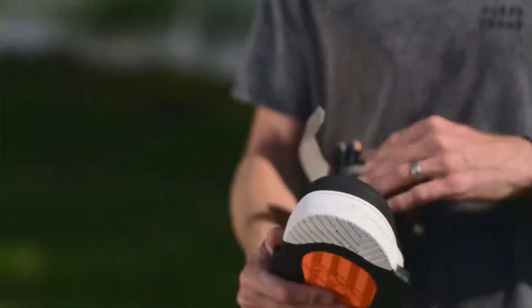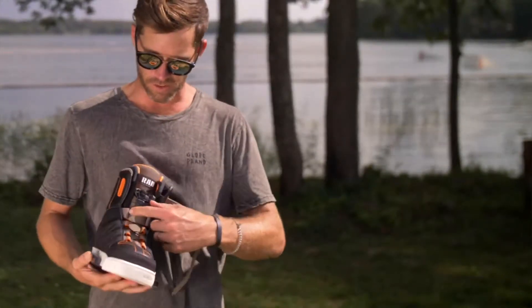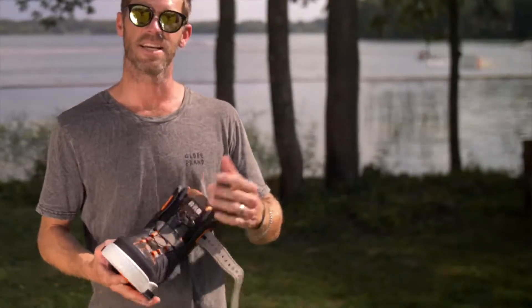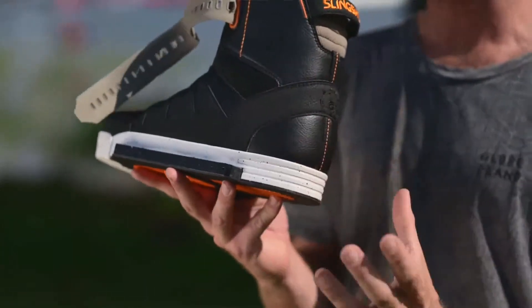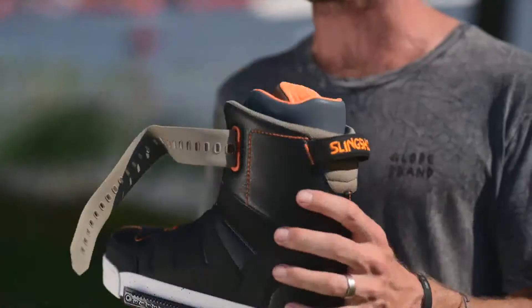On the inside of the boot when it comes to the support, we've got the lace lower. This connects with our integrated heel hold-down system. So these last two hoops here — as you pull and tighten the lace, it's pulling the entire harness that's installed in the boot around the heel, wrapping around the Achilles to really lock in that heel and avoid any heel lift.